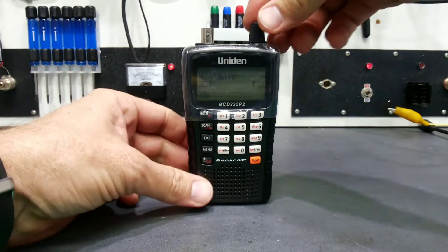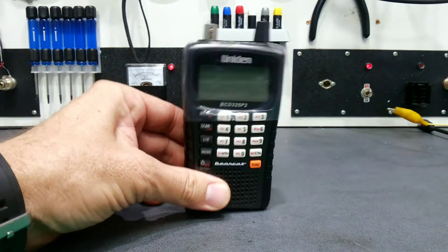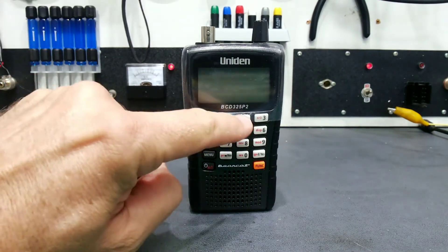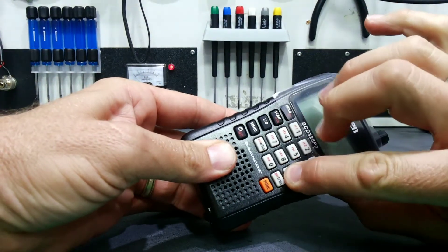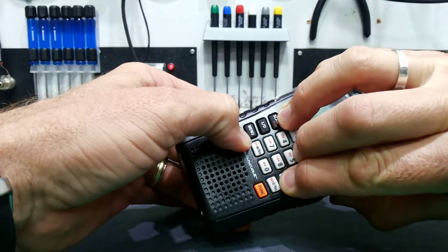To do the reset, first turn the unit off. We're going to press and hold the Hold button, the 2, and the 9 together. The best way to do it is: 2, 9, Hold — and turn on at the same time.